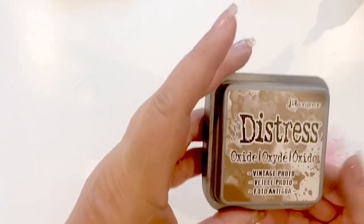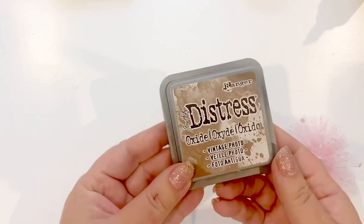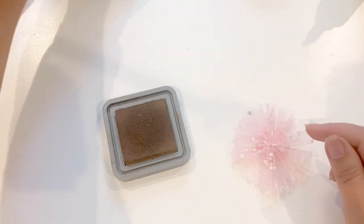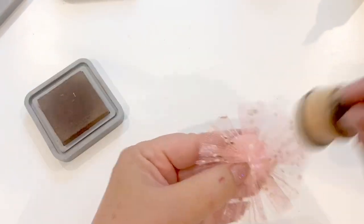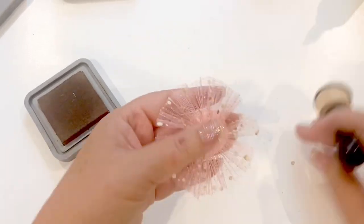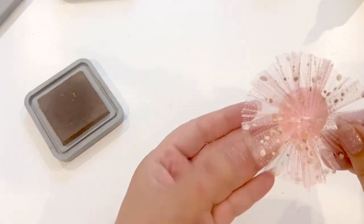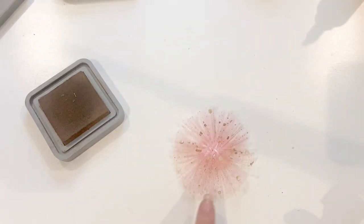The next thing I'm going to do is use this Distress Oxide, which is Vintage Photo, to distress up my little rosette. I've got my little dauber here, and I'm just dabbing a little bit of this Vintage Photo onto the rosette to make it look a little bit more aged and not so bright pink. I think that looks great.